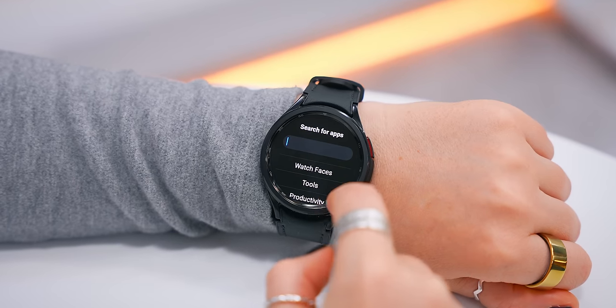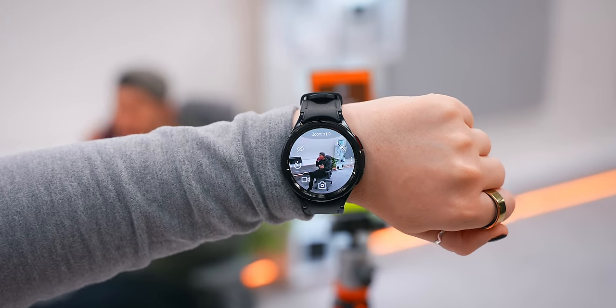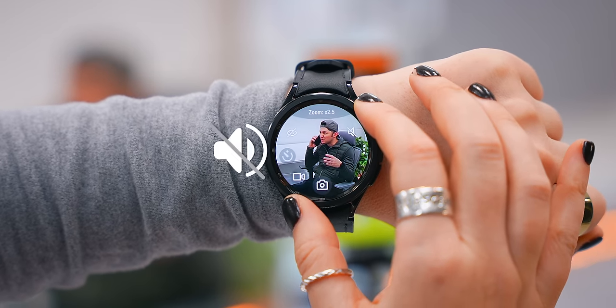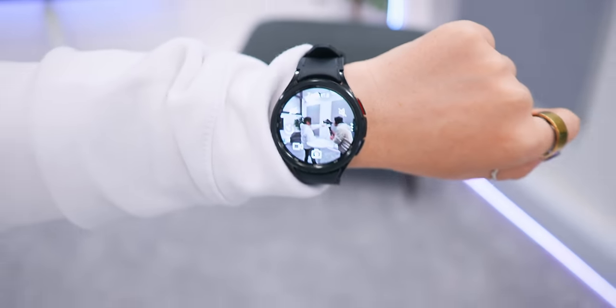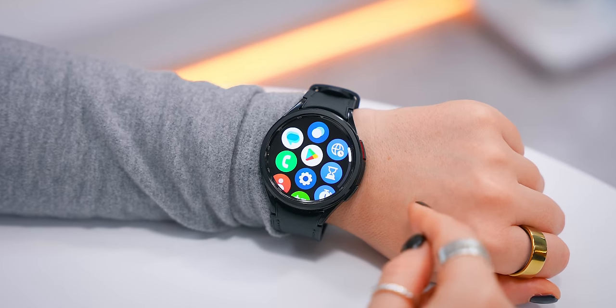Inside the Play Store, search for an app called Camera One. This app is different from the normal camera app because when you open it, it doesn't display the camera on your phone — it keeps things closed on your phone but still shows you on the watch what the camera is seeing, and you can even hear everything. This is kind of the closest the Watch 6 Classic gets to an actual spy watch.